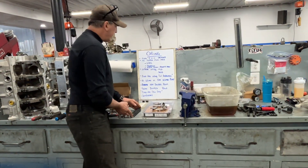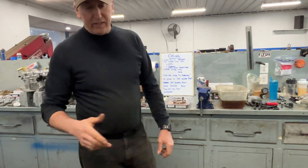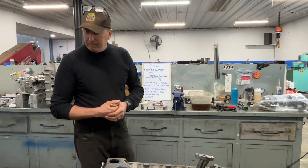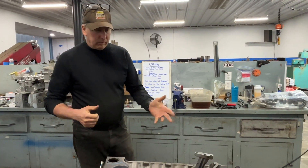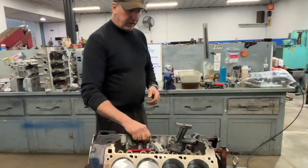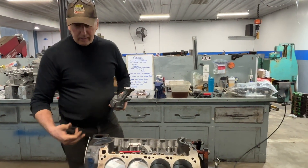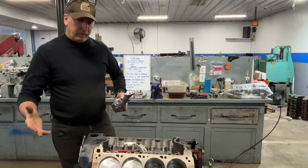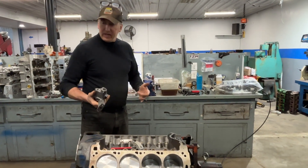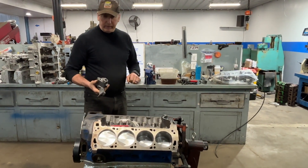Those are the main scenarios I see for how to fix the Cleveland oiling system — whether it be through outside hoses, oil-restricted pushrods, putting in a lower-volume oil pump, or putting restrictors in the cam bearings. Those are primarily the ones most talked about. I've given you my opinion on all of those, and I've tried to give you the physics of why they work and why they don't, as opposed to just saying they don't work.